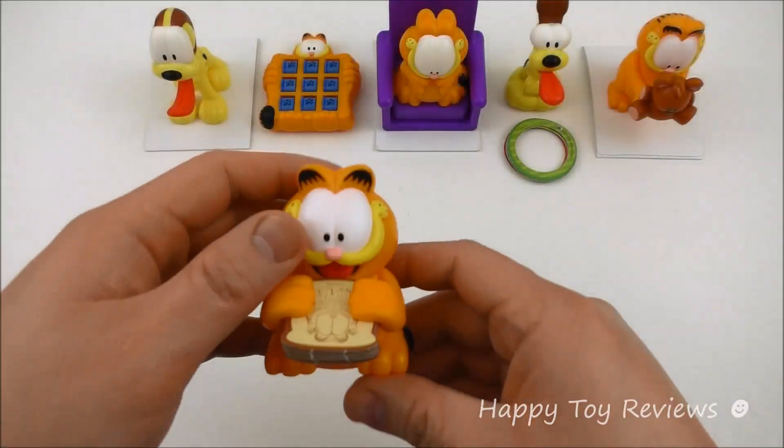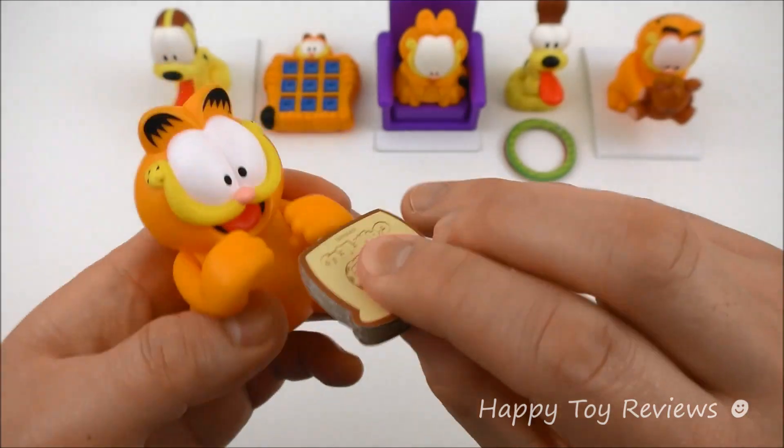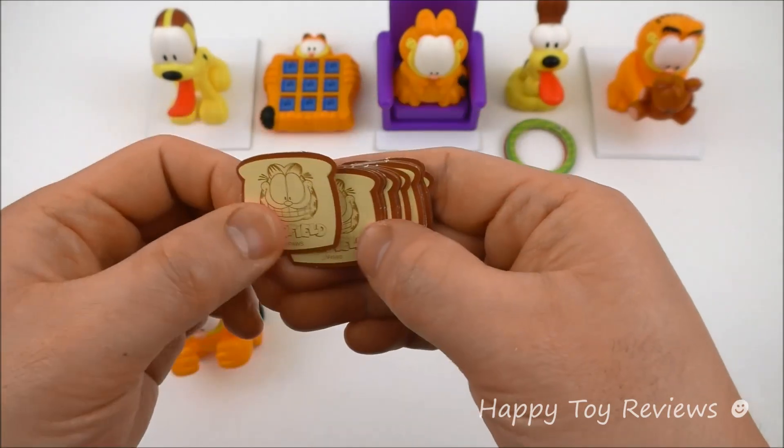Toy number one is Garfield Memory Munch. There's Garfield and you see he has a sandwich in his hands, and the sandwich is actually a matching game — a memory matching game.